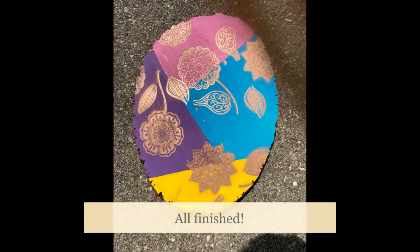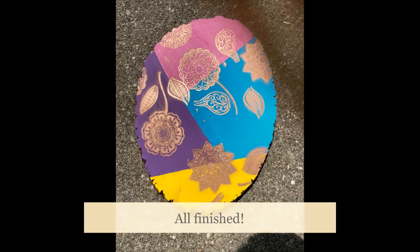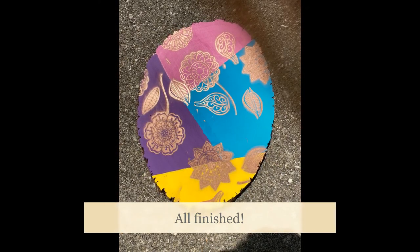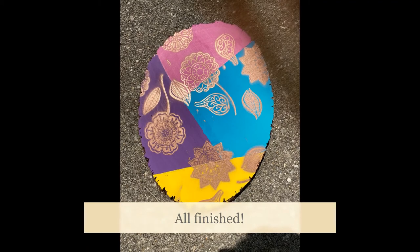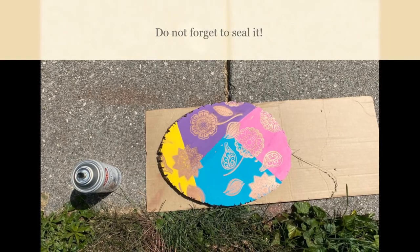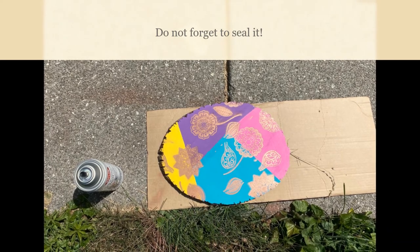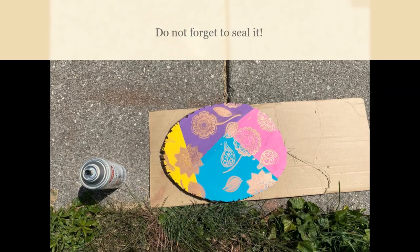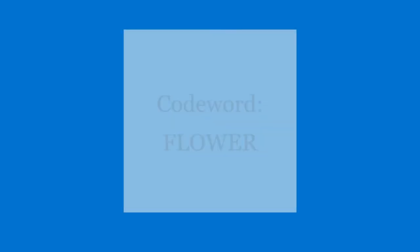I was really happy with it — I think it will decorate someone's house very nicely. Make sure you add a clear coat; I sealed it just to be sure, and you can't even tell the difference. Of course, we can't forget the code word for this particular project: it is "flower," so make sure you come on to summer reading, get signed up, and put that in on the activities after you watch this video.